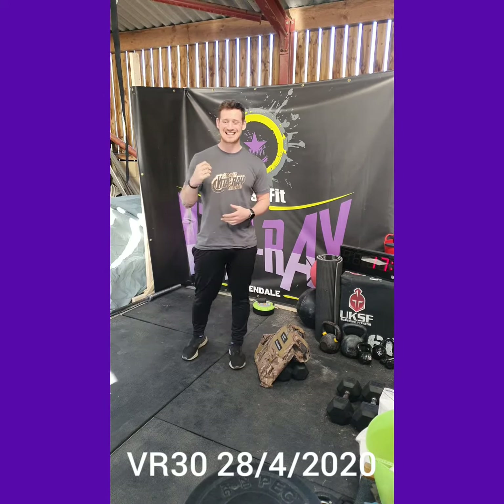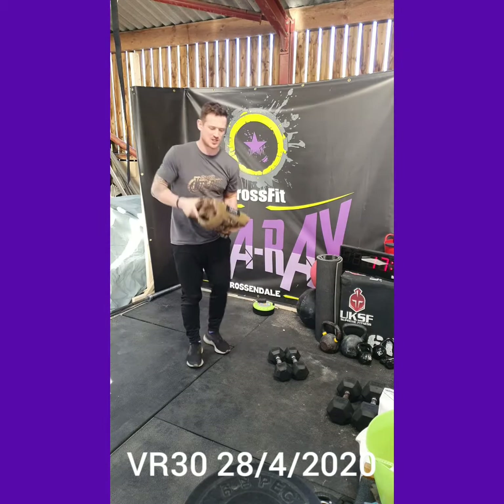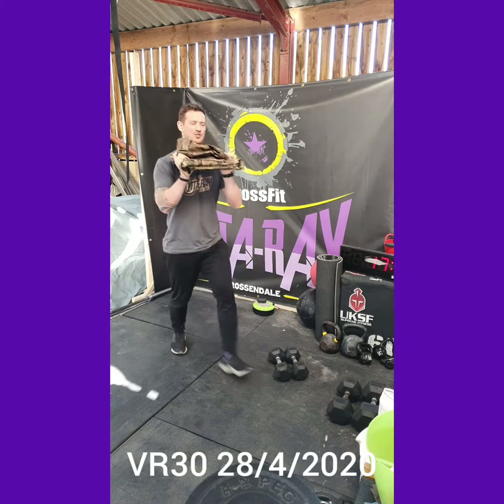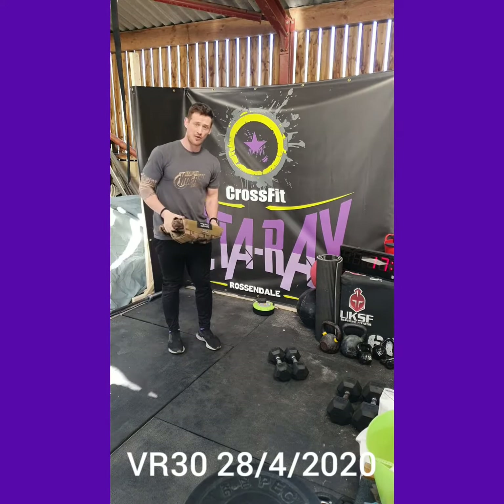We start off with six and six backpack front rack lunges. You can go forwards or backwards — I'm just going to go forwards. In the front rack position, we're going to go down, knee to the floor, press back up, knee to the floor, press back up.